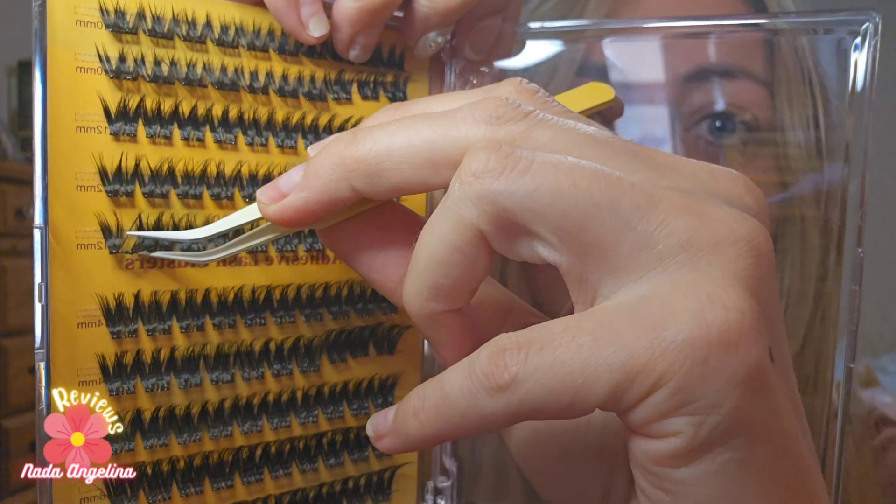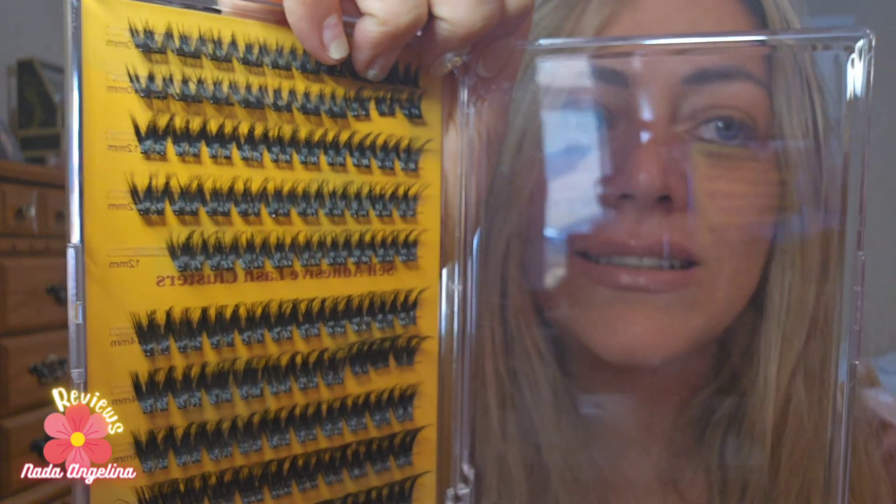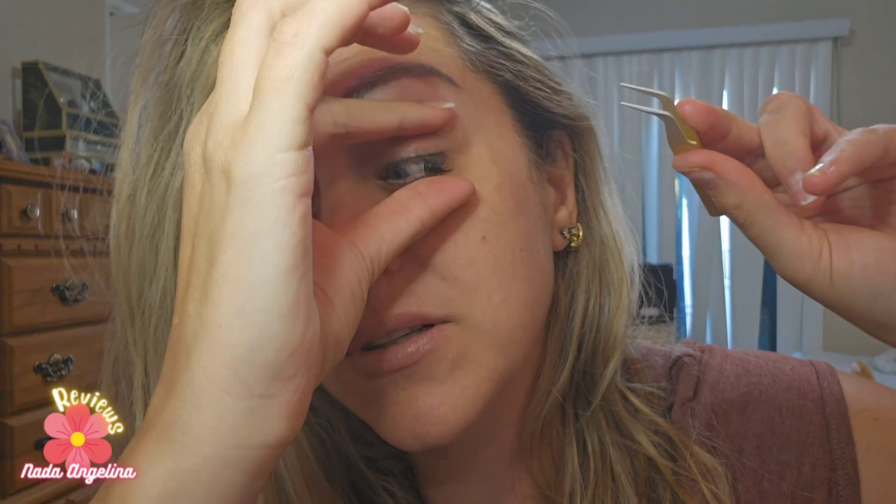Make sure you grab it properly. Then you basically just place it underneath your lashes like this, and it just sticks because it already has the glue in it. You can use your hand to kind of press it in, or you can use the tweezer, which is more convenient.